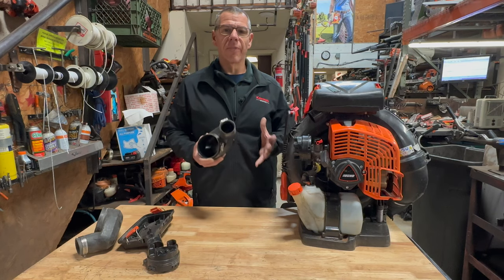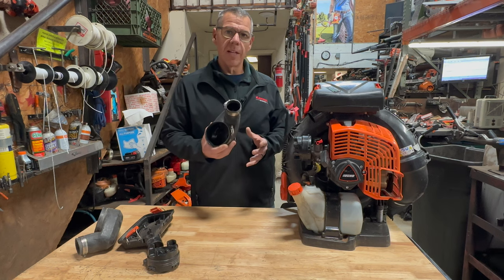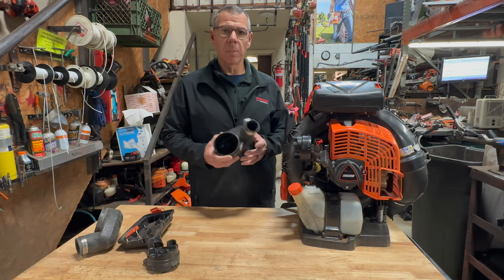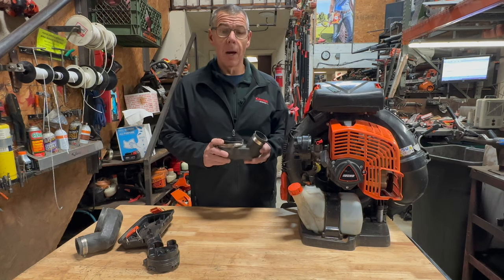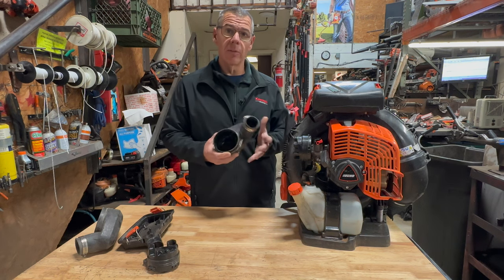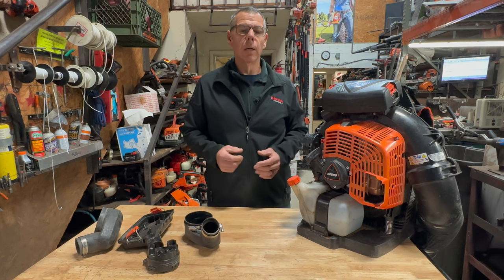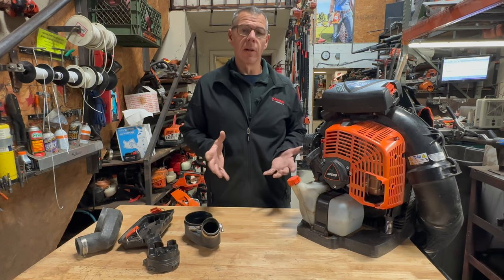It's nice to see manufacturers are actually addressing problems as they arise. This is definitely one thing that I was worried about with this blower, especially the 8010 model when they first came out, because we were seeing a lot of dirt ingestion problems — but this should take care of that. If you're looking to purchase one of these blowers I highly recommend them; they are a great blower and they have been holding up quite well for us.